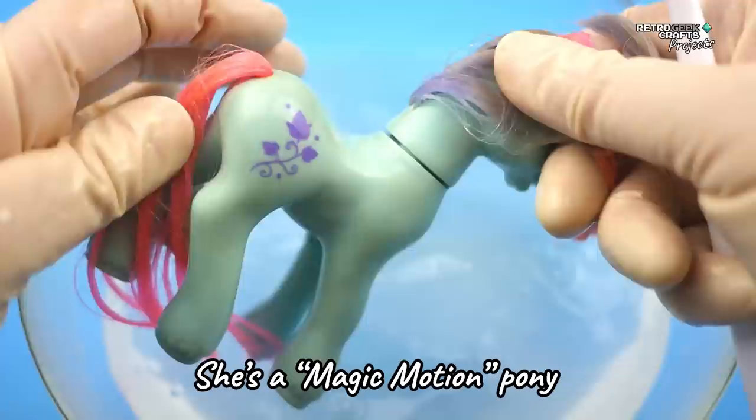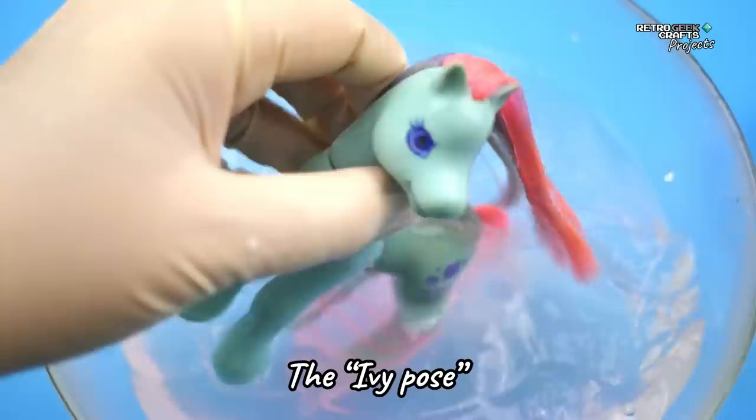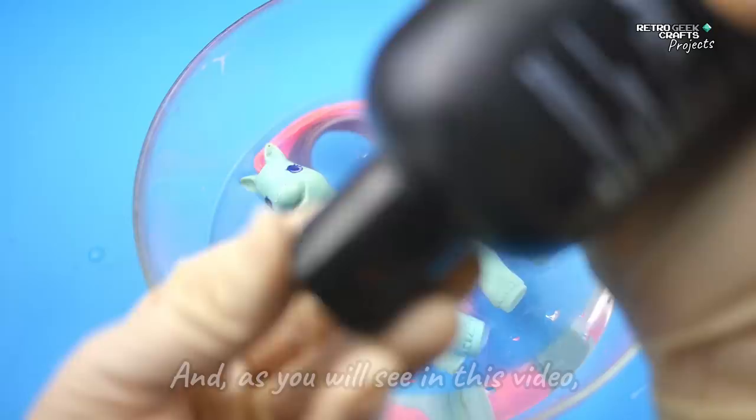She is a magic motion pony, and her pose is actually named after her — the Ivy pose. These ponies had a mechanism connecting the head and the front leg. When you move the leg, the head moves too. And as you will see in this video, this kind of still works, just that the head is very loose.